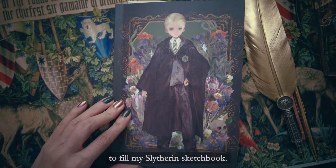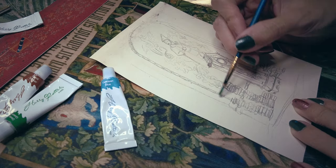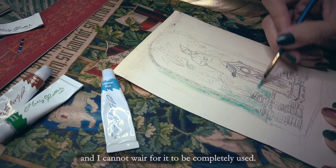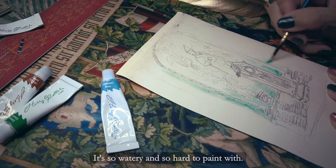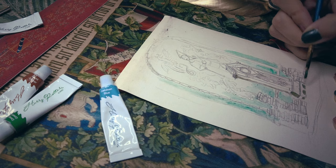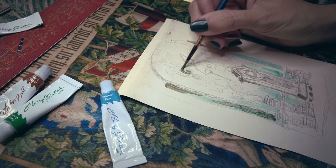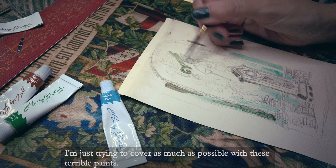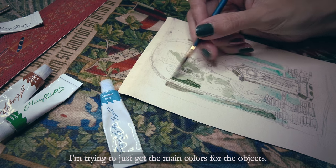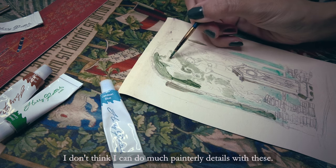I am doing a gouache sketch to fill my Slytherin sketchbook. This is another interior decor piece of the common room. I am so tired of this gouache and I cannot wait for it to be completely used — it's so watery and so hard to paint with. Even mixing the colors together is hard. I know I am going to use ink to finish this one; it's the only way to salvage it. I'm just trying to cover as much as possible with these paints and get the main colors for the objects. I don't think I can do much painterly detail with this.